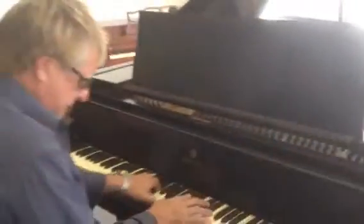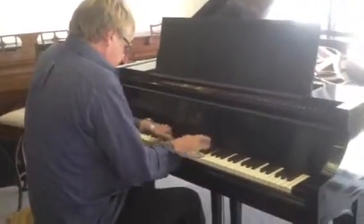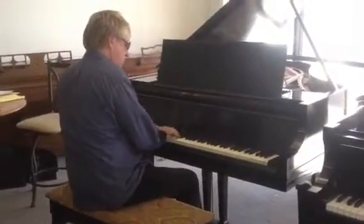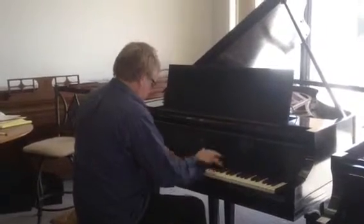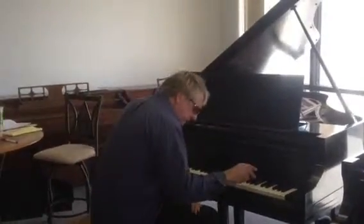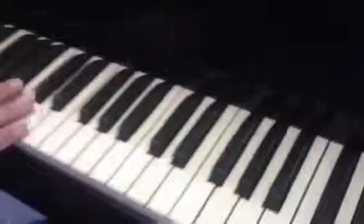Listen to this thing. Check out the sharps — they radius back to the fallboard. Really old world. Awesome piano.